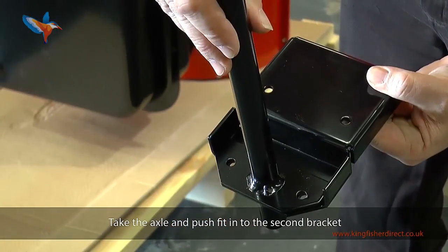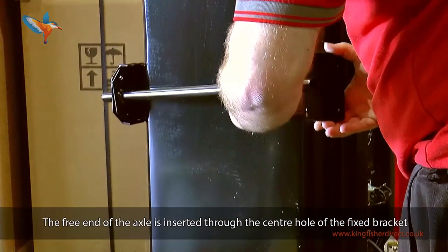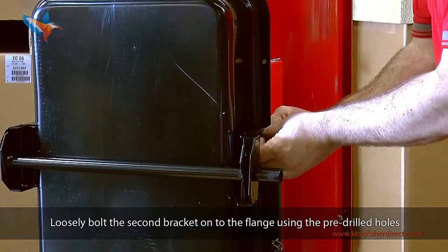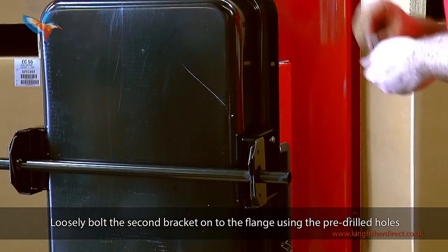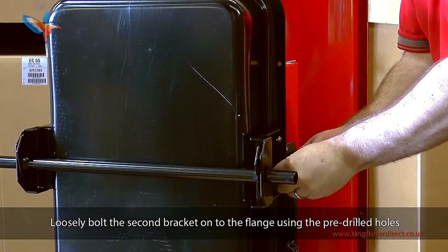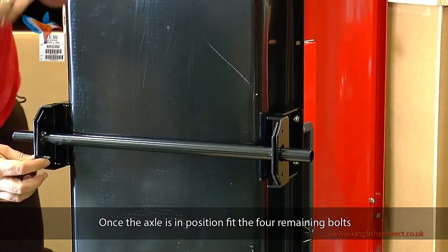Take the axle and push fit it onto the second bracket. The free end of the axle is inserted through the centre hole of the fixed bracket. Loosely bolt the second bracket onto the flange using the pre-drilled holes. Once the handle is in position, fit the four remaining bolts.